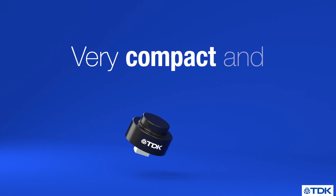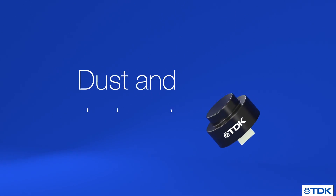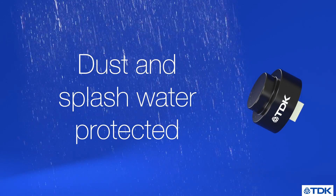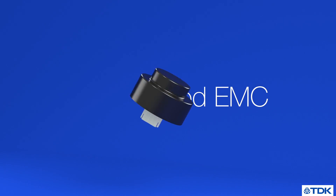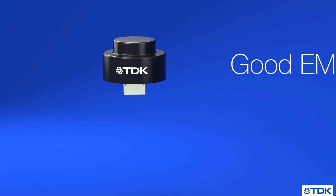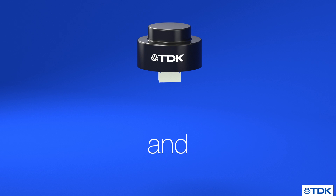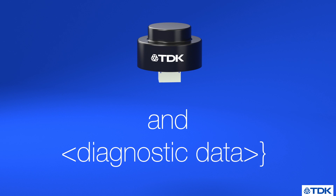A very compact and robust design makes this sensor extremely reliable. The closed membrane makes the sensor suited for outdoor use cases and provides good EMC shielding. Configurable measurement profiles and numerous diagnostics options give customers added flexibility and reliability.